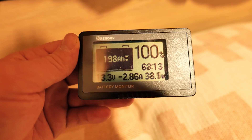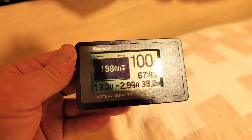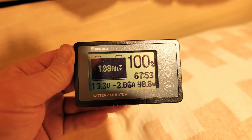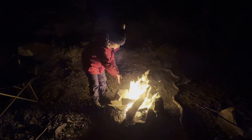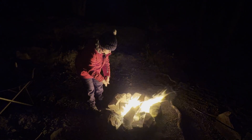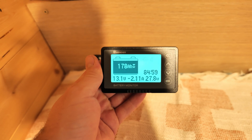By the time we reached the lakes, the DC-to-DC had topped up the battery to 198 amps. You can see on the bottom of the screen the fridge and lights were already pulling a few amps. But it was time to go out and set up a campfire. During that night, the diesel heater was running pretty much non-stop as it was cold and windy, and by the next morning we were down to 178 amps.